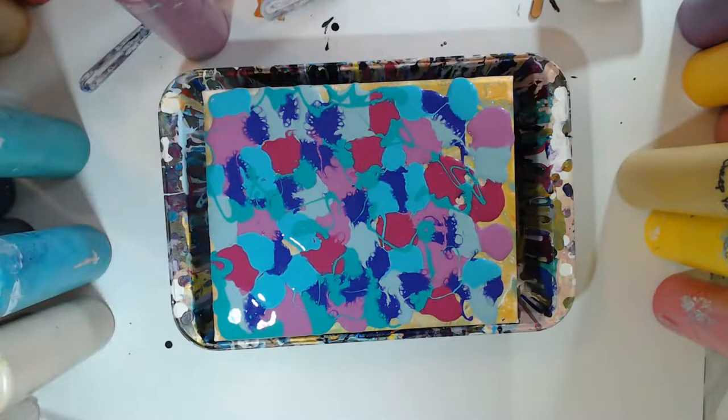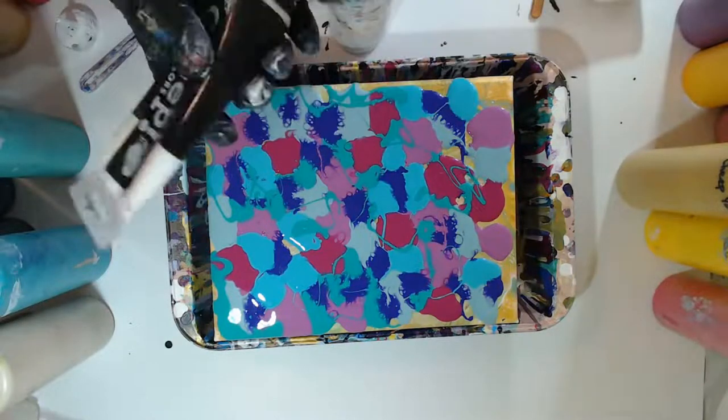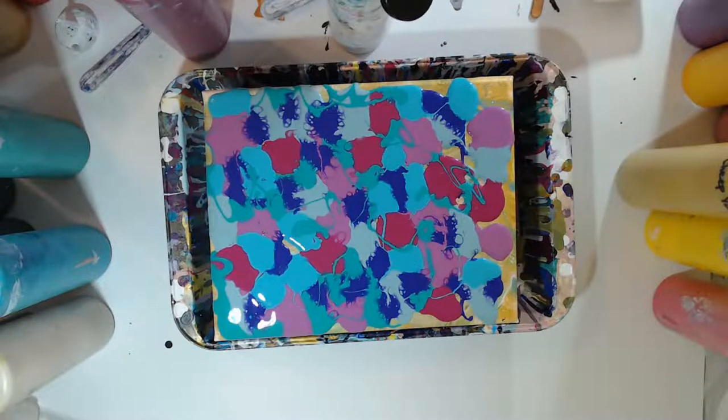I'm going to put just a little bit more white in here, just the last of this white.